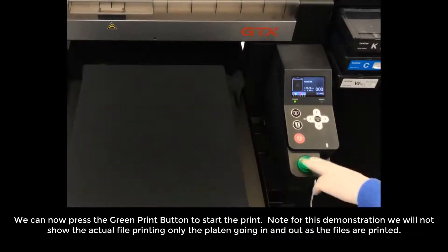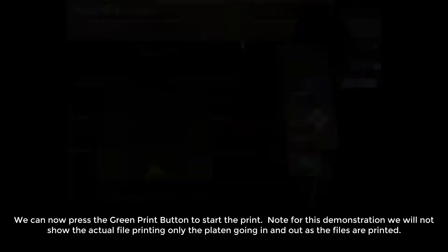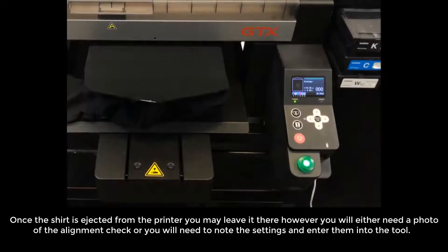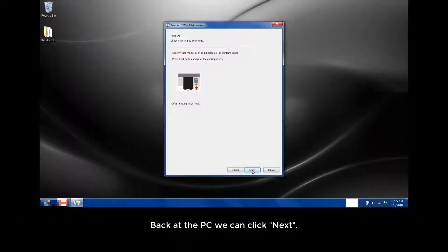Note: for this demonstration, we will not show the actual file printing, only the platen going in and out as the files are printed. Once the shirt is ejected from the printer, you may leave it there. However, you will either need a photo of the alignment check or you'll need to note the settings and enter them into the tool. Back at the PC, we can now click Next.